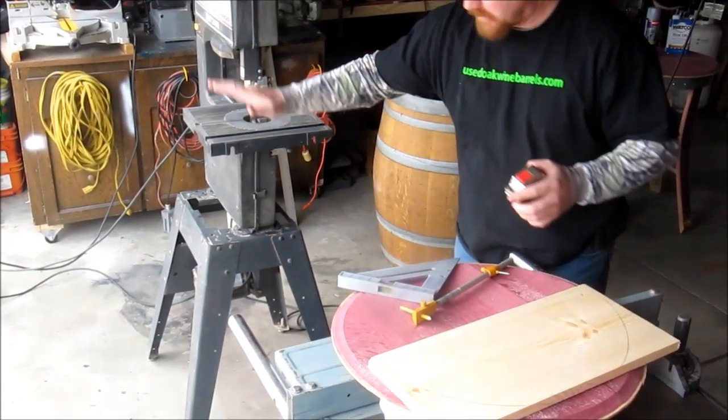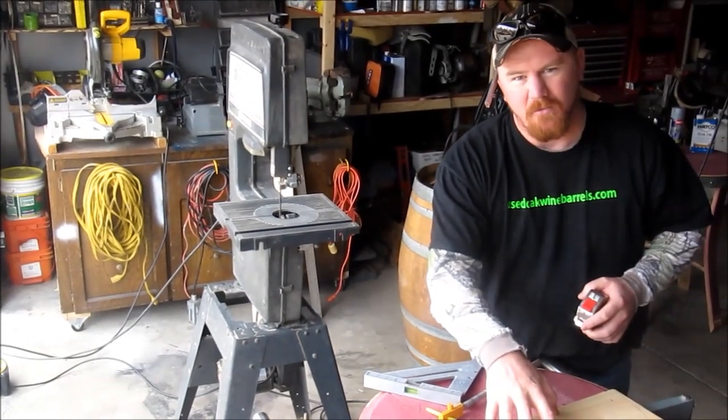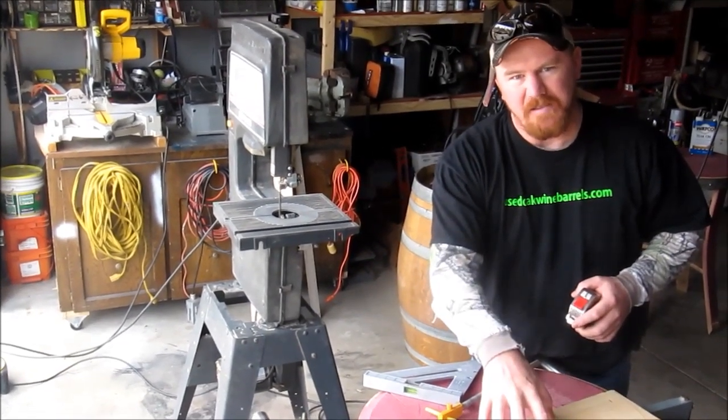We're going to take this over to the band saw, cut it out, and then duplicate another one, and then I'll bring it to the next step.